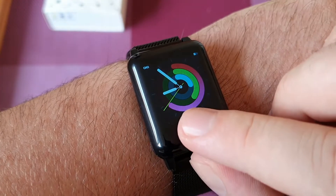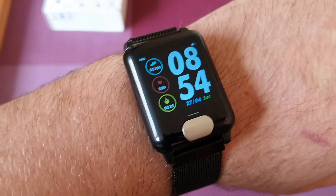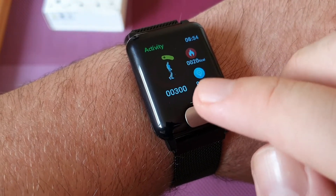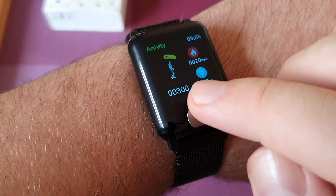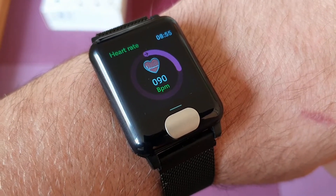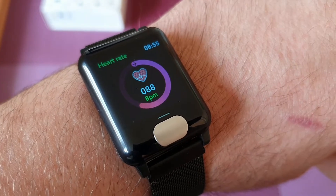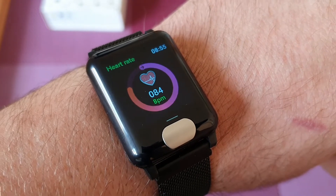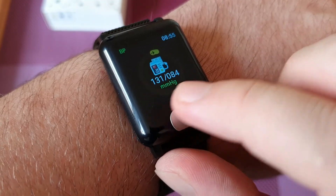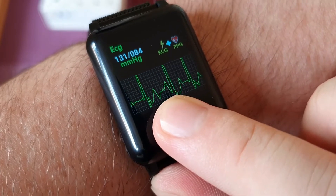I prefer this watch face — it's showing the clock and the steps. If you touch it you can move to a different app. Let's go to activity and then heart rate. It's going to start measuring your heart rate: 90, 83 beats per minute. I'm quite calm at the moment — should be around 86. We'll check on the app.